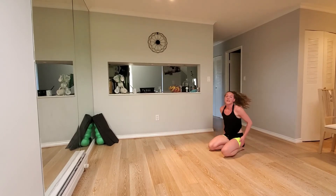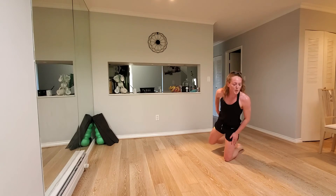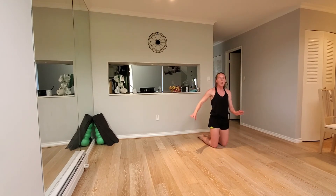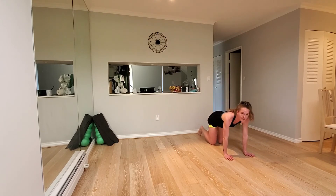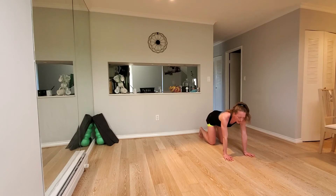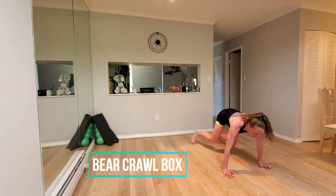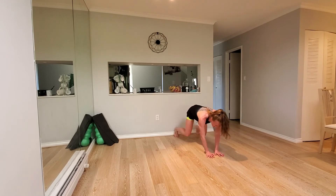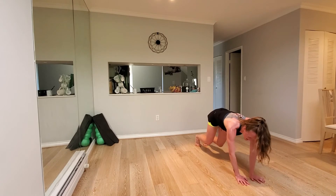Hold it there. You're going to stay on the floor. You're going to go to a bear crawl. Make a box: three forward, three to the right, three back, three left. When you're in the bear crawl position, knees are hovering an inch off the floor. Three, two, one. Let's go. Three forward, three to the side, three back — or as much as you can do in the space you have. That's it. Five seconds. Stay where you are.